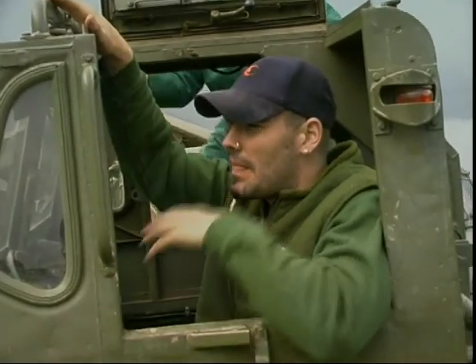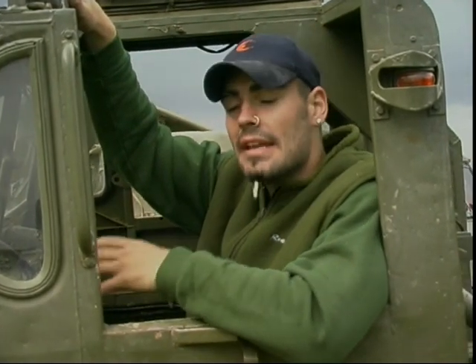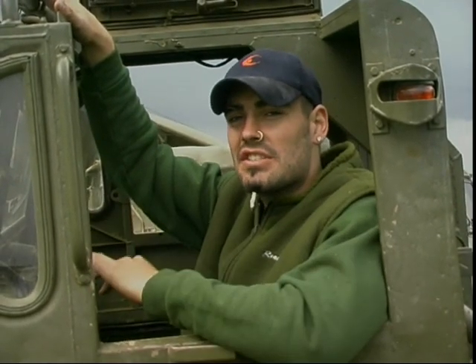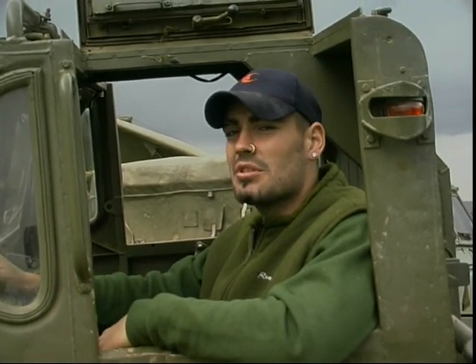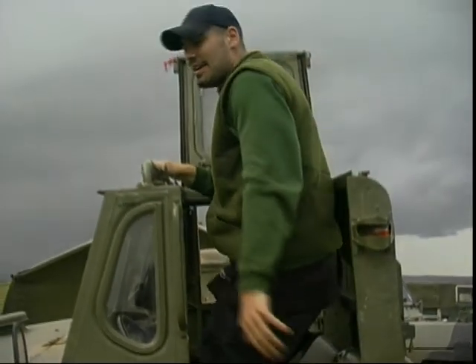Excellent machine, I have to say. Anywhere you want it to go, generally it will go. We went through some quite deep mud and it pulled us straight through, no problems whatsoever. The main trick is to try and stay out of the ruts and crevices as much as possible because it's very easy to derail or detrack one. But wherever you point the nose of it, that's where it's going — it's like a four-wheel-drive rally car. Point the nose, put the power down, and that's where it's going to end up.